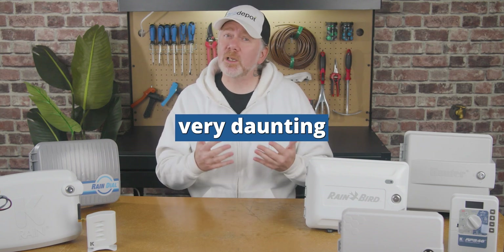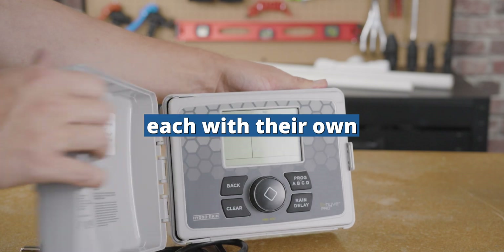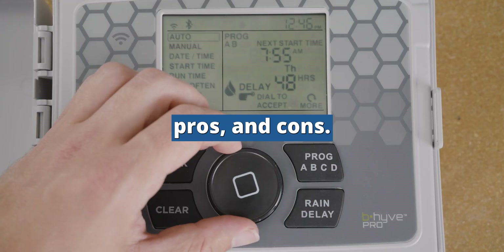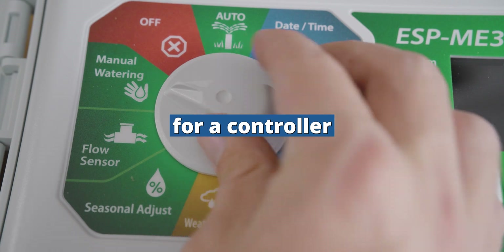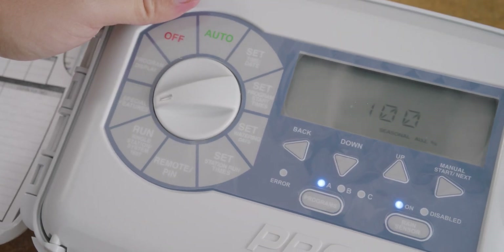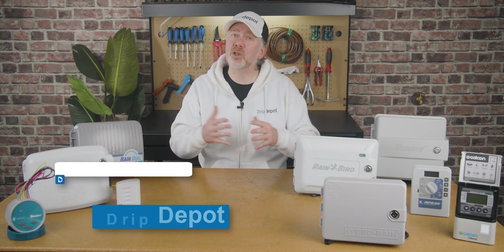Picking a controller can be a very daunting process, as there are a wide variety of controllers out there, each with their own set of features, pros, and cons. The sheer volume of information can make shopping for a controller difficult. Today, I'm going to help you through the staggering amount of information out there so you can pick the right controller for your own project.